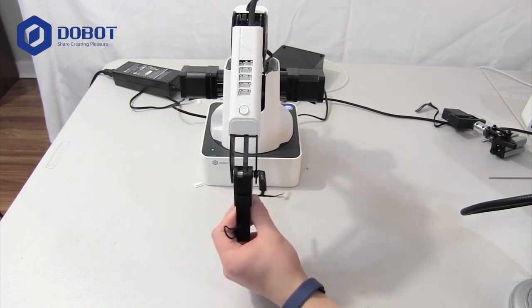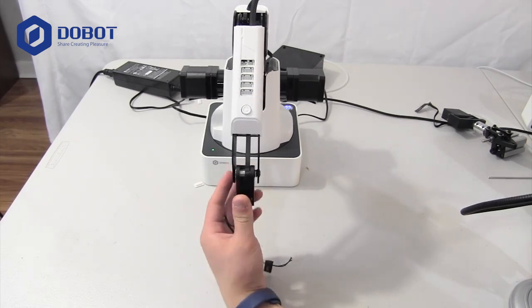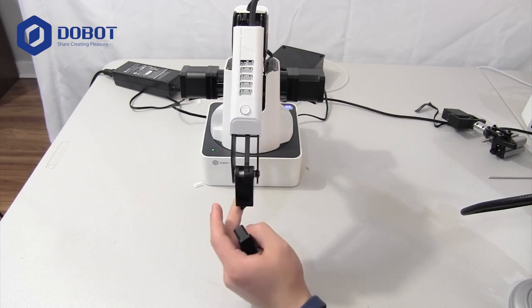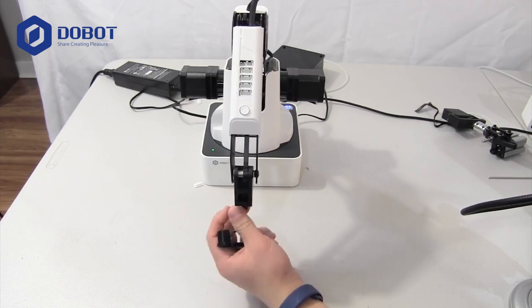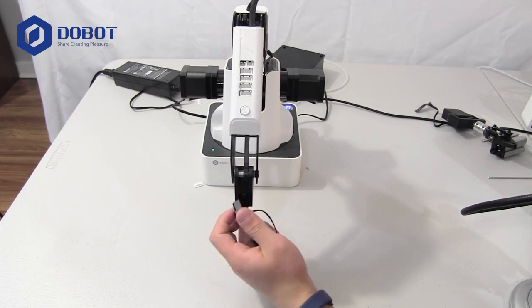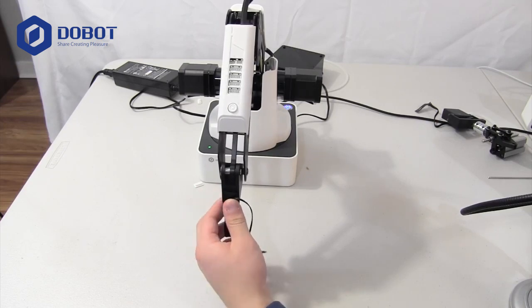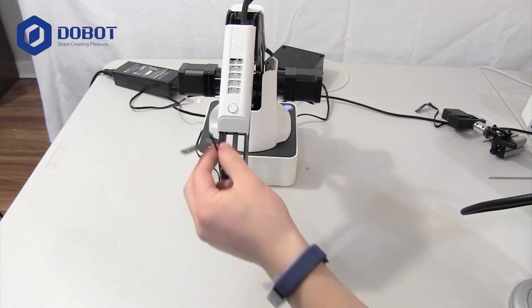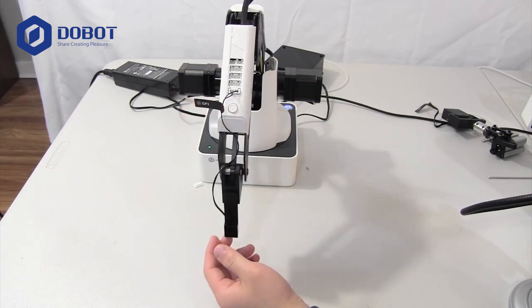First, you want to put it in just like any tool. Put it in and make it tight and snug. As you can tell, I'm having some difficulties here. Put it in, tighten it up, and then you want to put it into port 1, which is GP3, and you are ready to go.